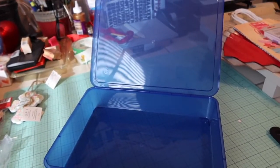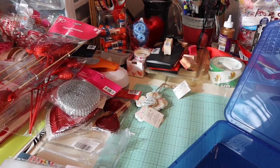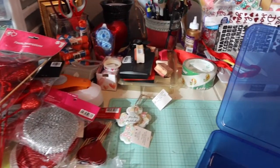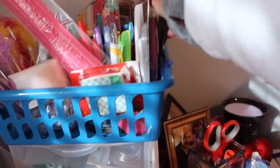I know there are those nice Iris brand containers, but I just do not want to spend that right now — there are other things I really want and need. So I just bought this dollar container and I'm going to see what I can put in it.